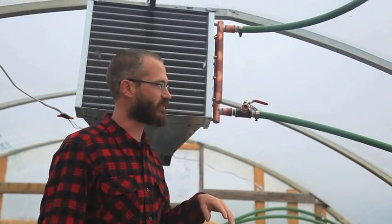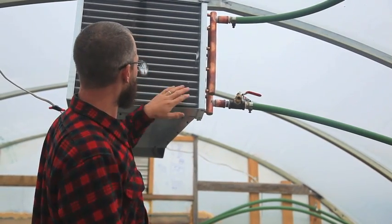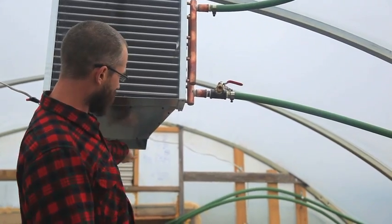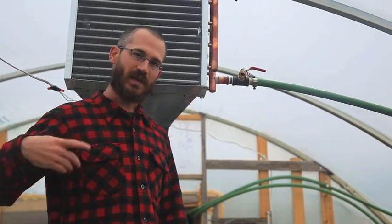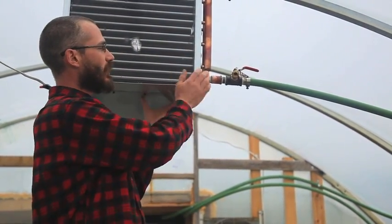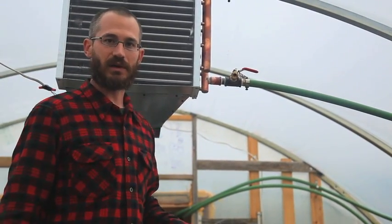We've got a couple more things we need to plumb onto this — it isn't entirely finished, hopefully we get it all done today. But the water basically goes through this like a radiator. There's a big blower behind it — just a big squirrel cage blower — that spins and blows air through here. As the air moves through, all the heat coming in on the pipe gets transferred to the air and it blows out across the greenhouse.